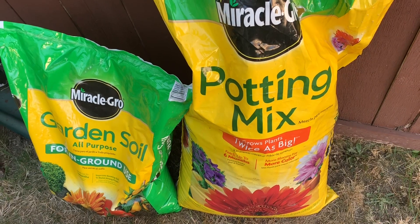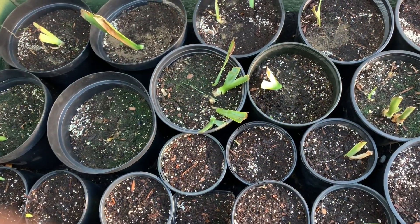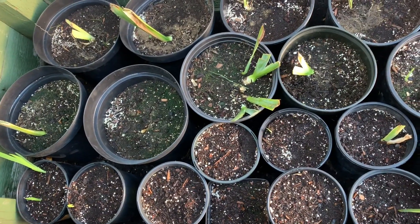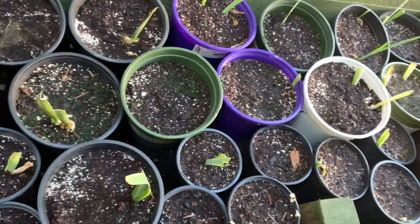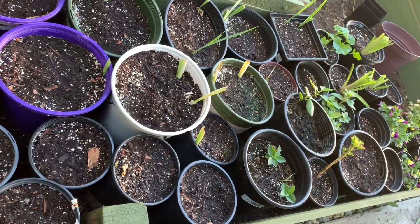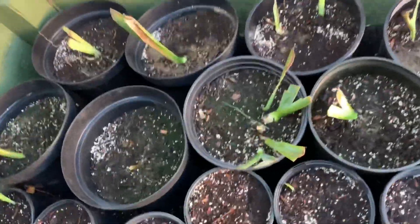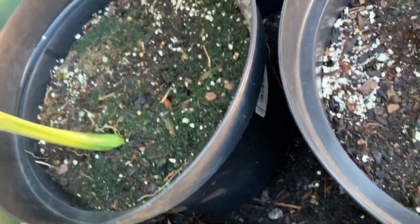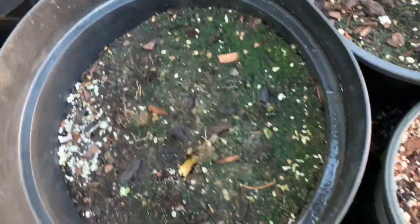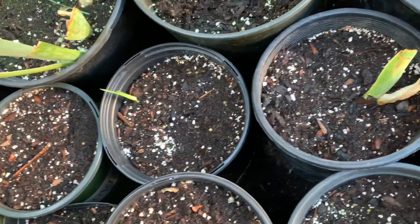I've been using this Miracle-Gro potting mix soil for about two months now. I planted some plants in many pots and I'll show you the outcome. This is my very small nursery — I started these a month ago. Look, they are all alive now. Some plants are already showing leaves, but some are not yet.